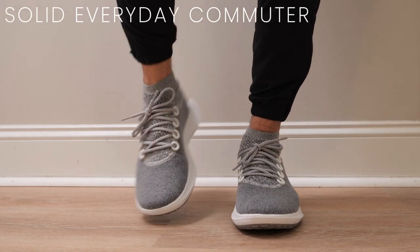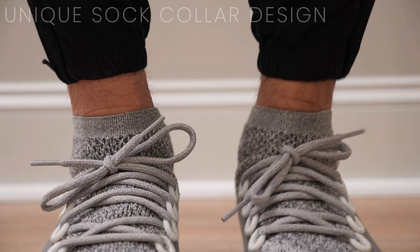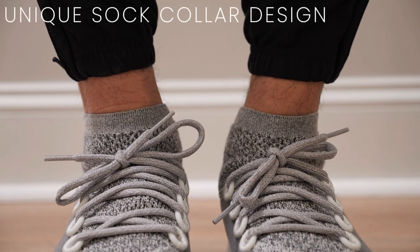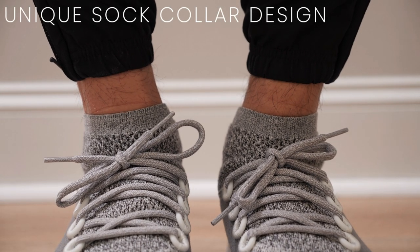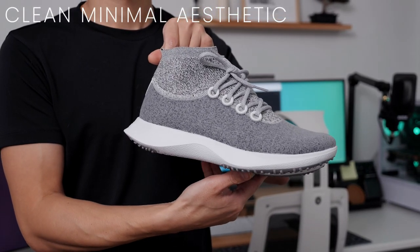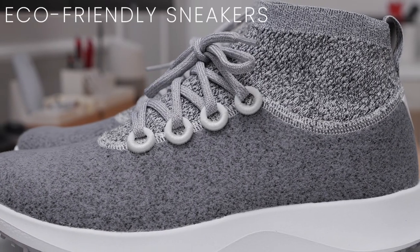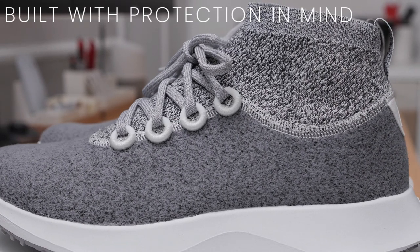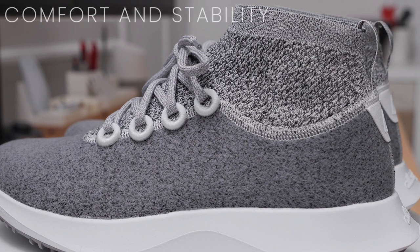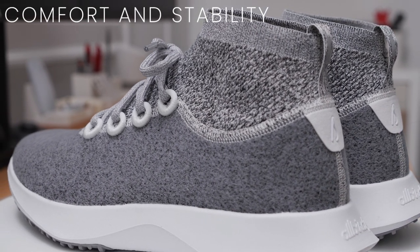Overall, these are a solid pair of casual walking and running sneakers. The mid-cut sock collar gives them a unique appearance that I'm a big fan of, and in general they did a good job on the design — very clean and minimalistic. To sum it up, these are a great pair of eco-friendly sneakers designed to protect your feet from the elements while providing great comfort and stability. Pretty much what you would expect from a pair of Allbirds.